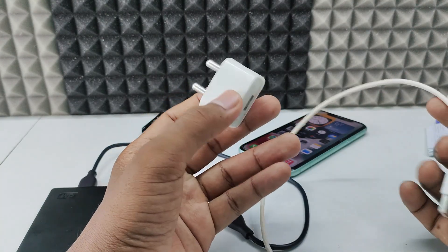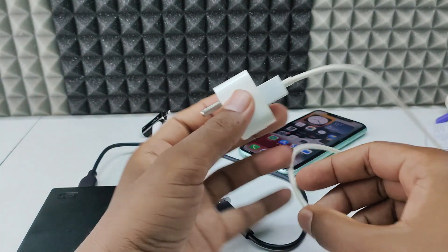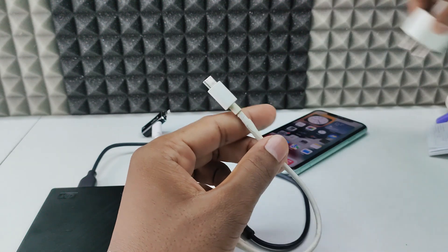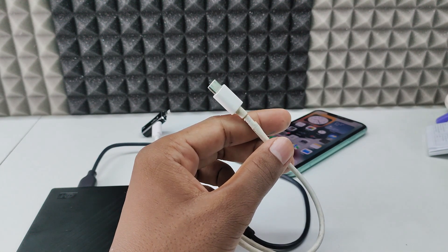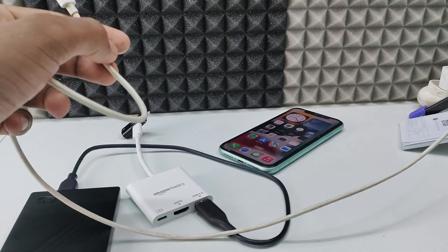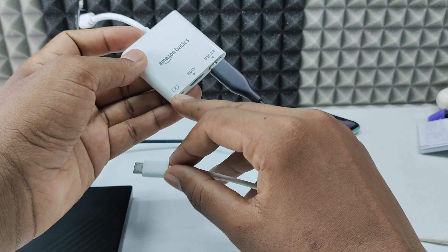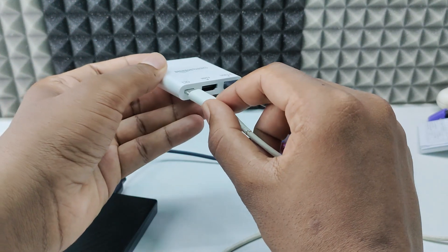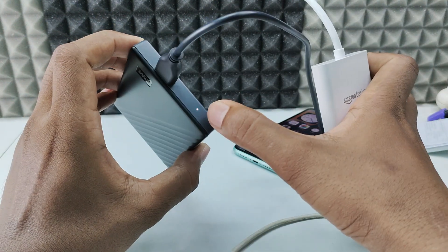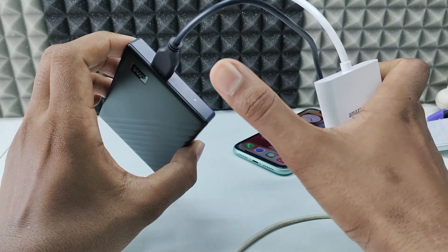I'm going to use this iPhone 11 adapter — the small one. Connect the USB-A cable to the adapter and plug it into the power socket. Then connect the small end to the Type-C port. Here you can see the charging symbol. Then check if the light on the hard disk continuously illuminates — that means your hard disk is working fine.